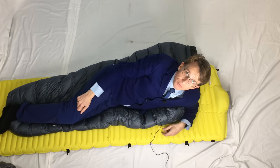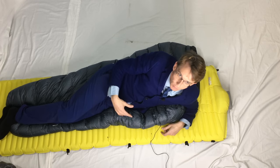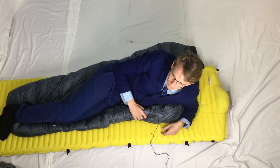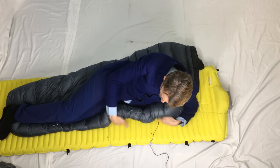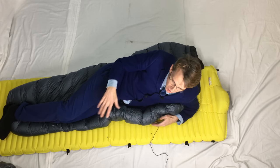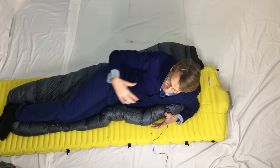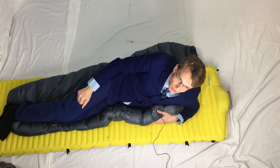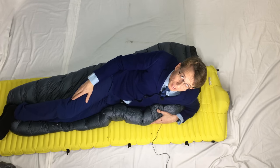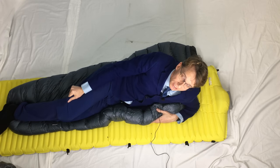So that's my review of the Katabatic Palisade. I do love it, but I've realized that any quilt — and this is regarded as the very best quilt you can get, with the 30 degree being the most popular model — is still not good enough for me when you get down to freezing temperatures. Even though I had it tucked right in, I still got cold. It wasn't actually drafty, but heat was just leaking out — it wasn't capturing every possible bit of heat the way a mummy sleeping bag would. So quilts are great for me at about two degrees or 35°F and above, but below freezing it's back to a mummy bag. I'm going to try the Mont Bell Down Hugger Bag number two next.